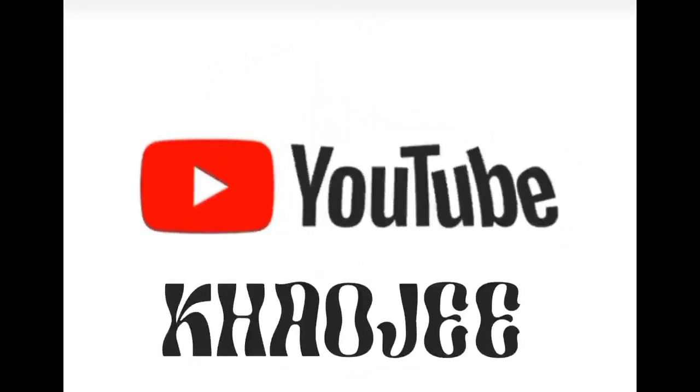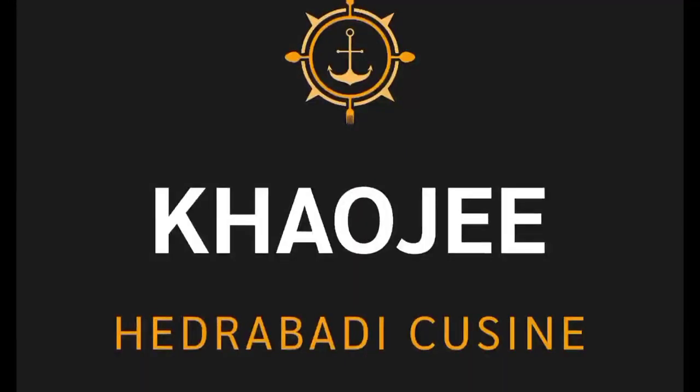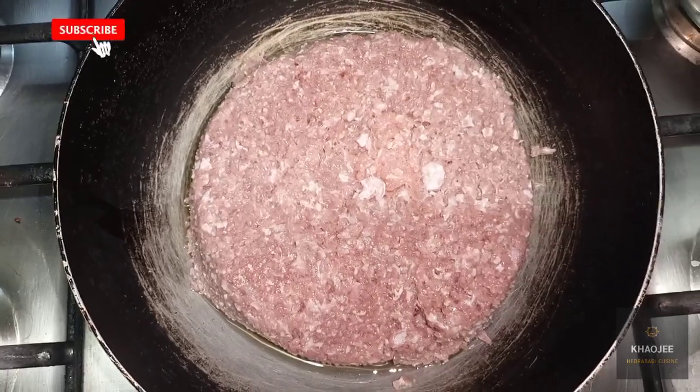Assalamualaikum. Welcome to Call G. Today we are making kima samosa.